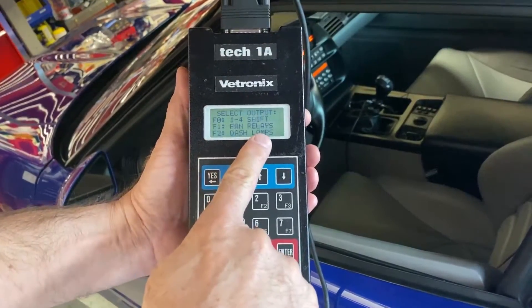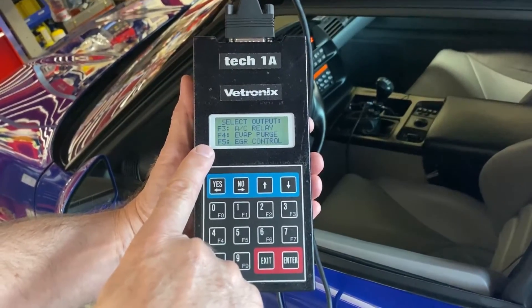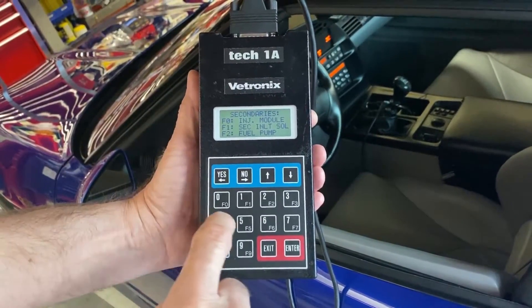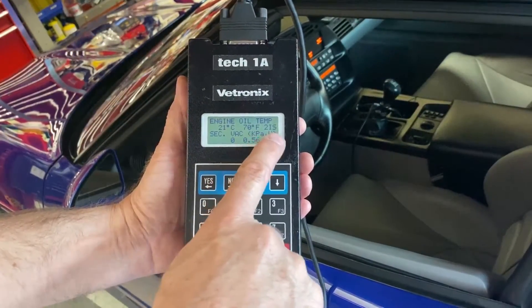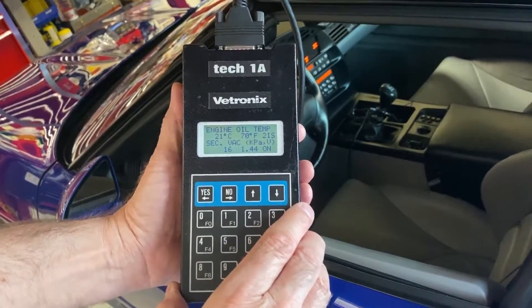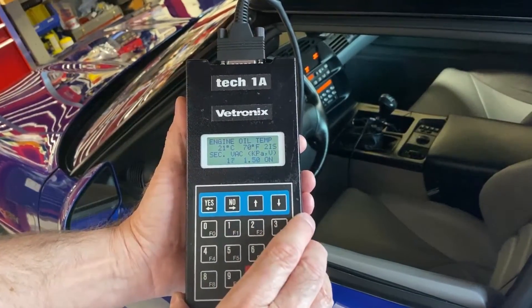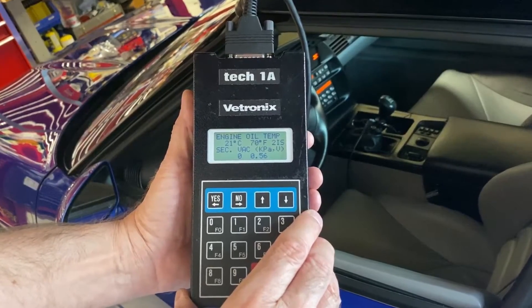It says up arrow turns things on, down arrow turns them off. If you scroll through the list, F7 is going to be the secondaries. So we hit F7 for the secondaries. You have a choice of three things — in this case we're going to turn on the solenoid, which is F1. This reads secondary vacuum in kilopascals and the voltage. If we hit the up arrow, it's going to energize the solenoid. You can hear the pump running, and then it shuts off. Hit the up arrow again — shows you the pressure and the voltage, and then it shuts itself off.